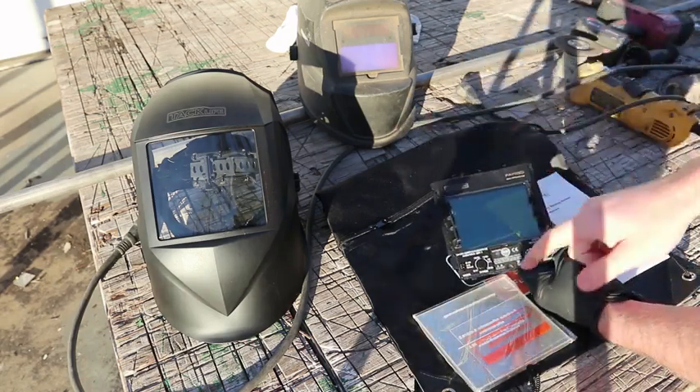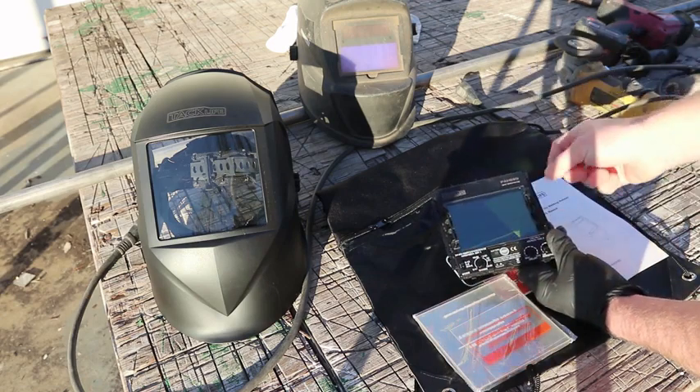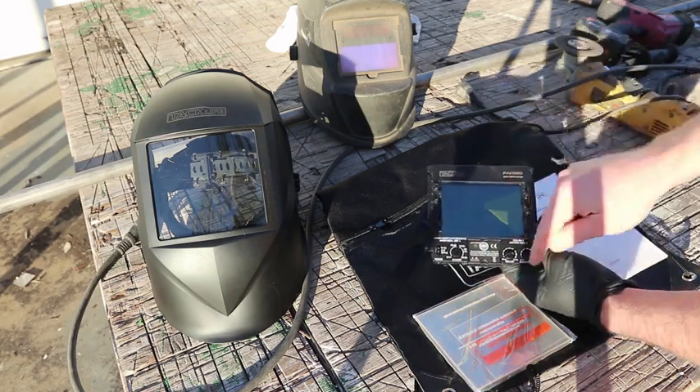As an introduction to this thing — you switch between the modes here: grind, high and low. And you control the amount of shade in all those modes with that, plus sensitivity and delay over here.